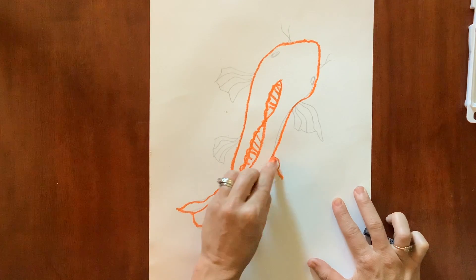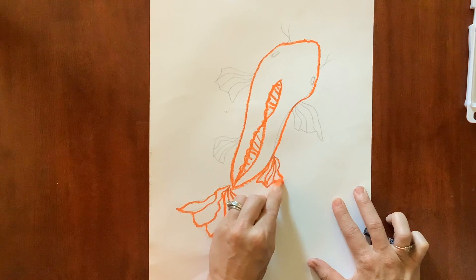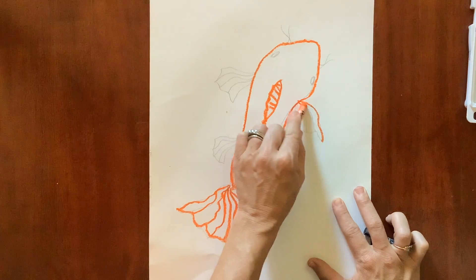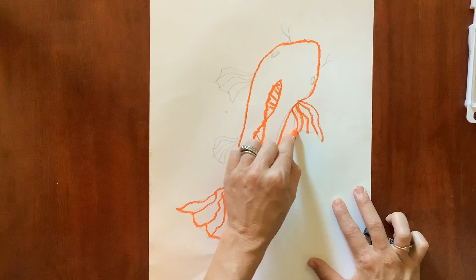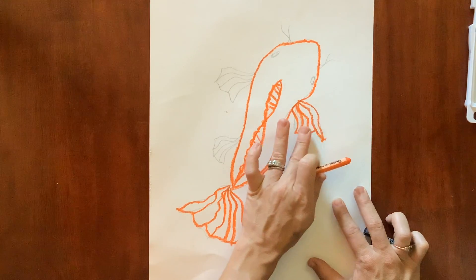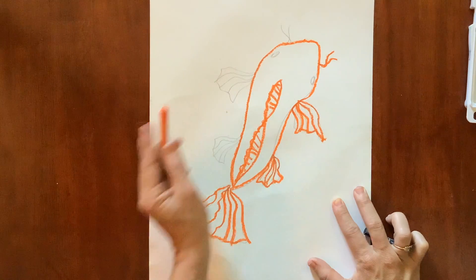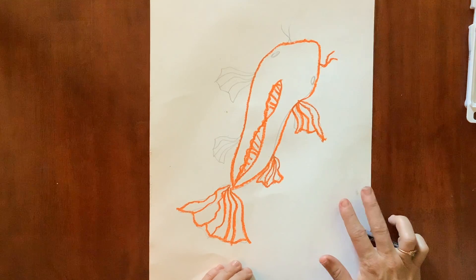I'll show you some fins on this side again using light oil pastel — I'm drawing with it, not coloring it in. We're going to color it in with watercolor later. This is kind of acting like the outline, and you can feel it — it's a little raised up if you have a good sense of feel. It gives a little texture and almost acts like a little space for the watercolor to sit.